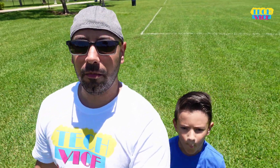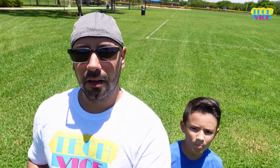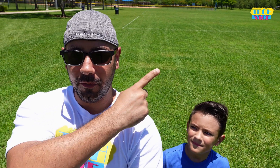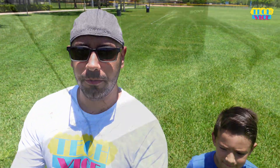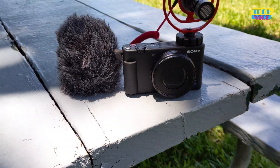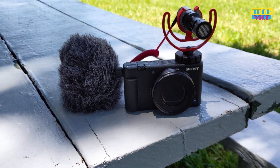By the way, if you want to see the unboxing video for this microphone, I'm going to put the link over here in that corner, or I'll leave it in the description below. Let me know.